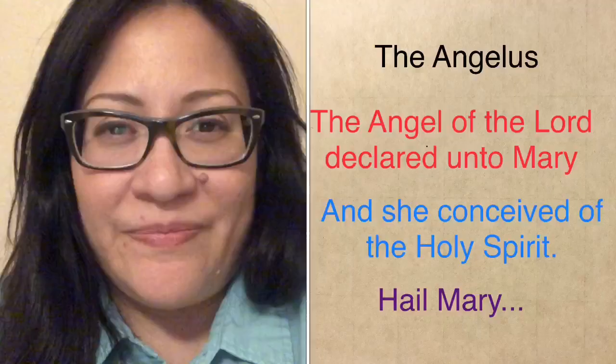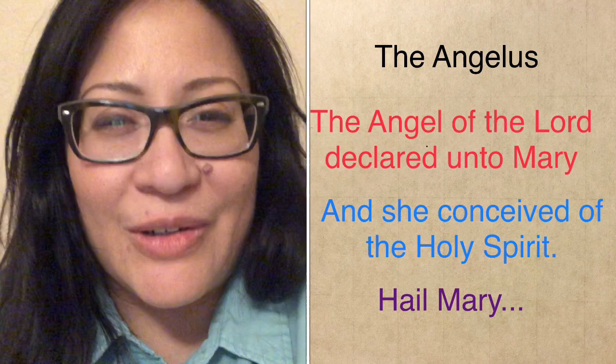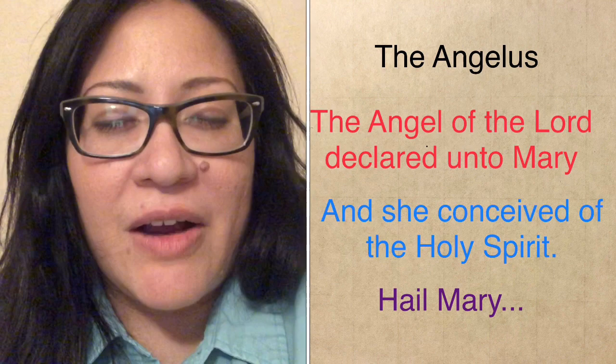Let's continue with our second prayer, the Angelus. In the name of the Father, and of the Son, and of the Holy Spirit. Amen. The angel of the Lord declared unto Mary, and she conceived of the Holy Spirit. Hail Mary, full of grace, the Lord is with thee. Blessed art thou among women, and blessed is the fruit of thy womb, Jesus. Holy Mary, Mother of God, pray for us sinners, now and at the hour of our death. Amen.